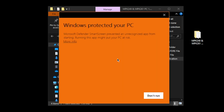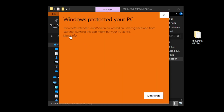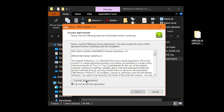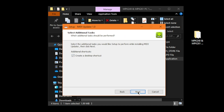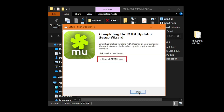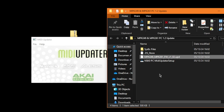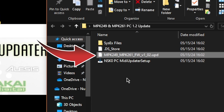If you get a pop-up that reads Windows Protected Your PC, just click on More Info, then click Run Anyway. Now just follow the installation prompts to install the MIDI Updater on your computer. Once it's installed, leave the Launch MIDI Updater checkbox checked and click Finish, and the MIDI Updater will immediately launch. Back in the new folder, click and drag the UPD file directly into the MIDI Updater.